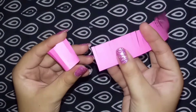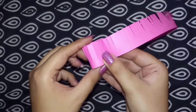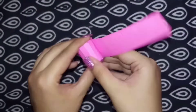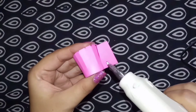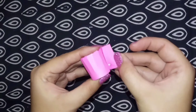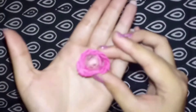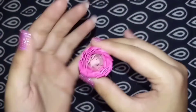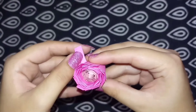Take the remaining strip, stick it, and start folding. Now as you can see, we are ready to open — open the leaves of the flower.